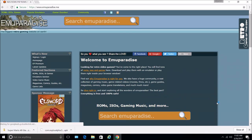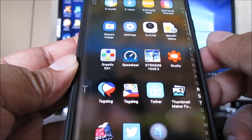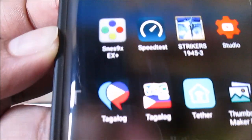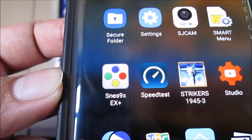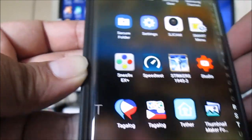So now transfer the files to your phone. Once you have it on your phone, you should install it. There you go — SNES9X EX+. So that's the emulator.